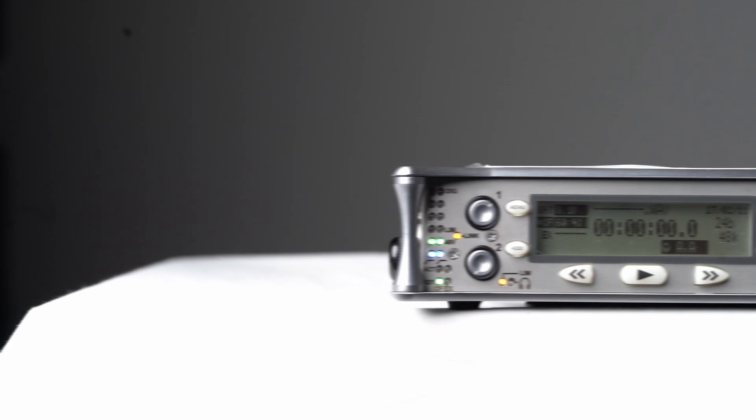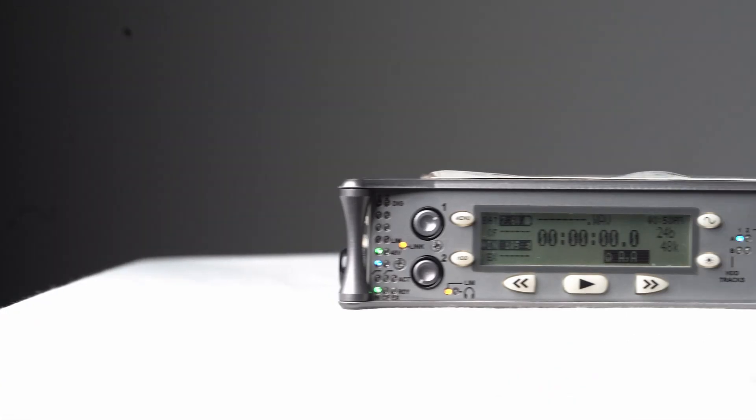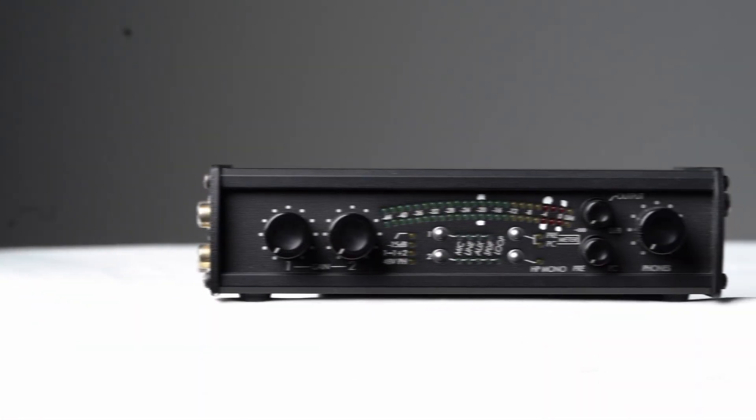For many years now, GRN recordists have been using Sound Devices digital recording machines to make recordings. You may be familiar with some of these machines: the 702, the 722, or USB Pre.